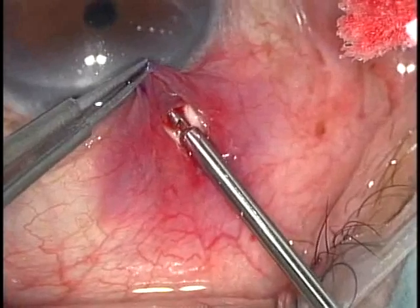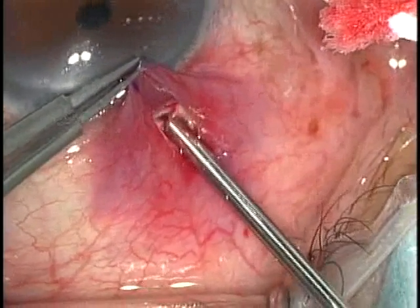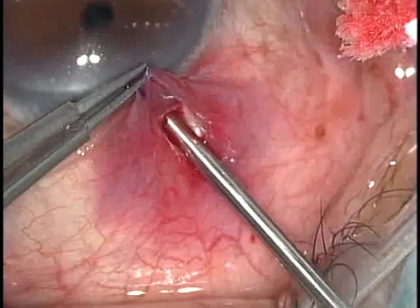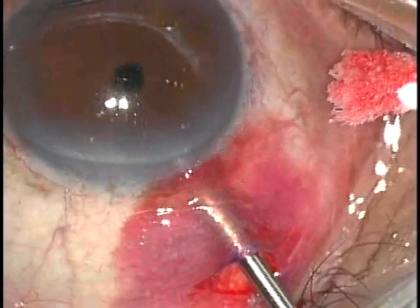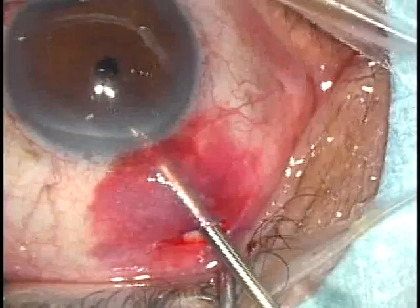Now you can see the tunnel under direct visualization with the 3mm trabeculectomy. Through the 1mm incision you cannot see it directly; however, the operative technique is the same and I will demonstrate that later.